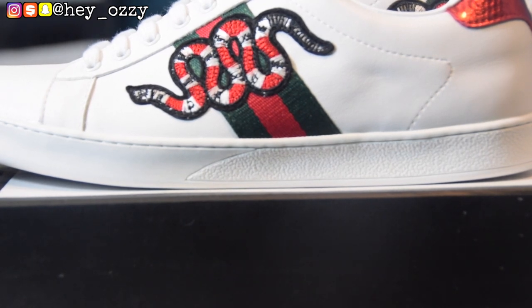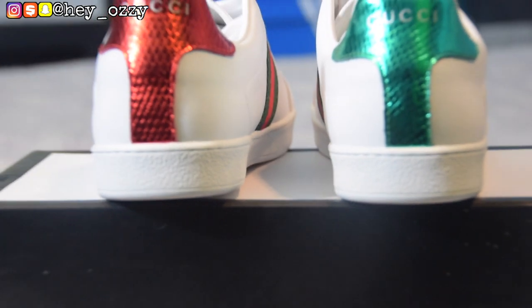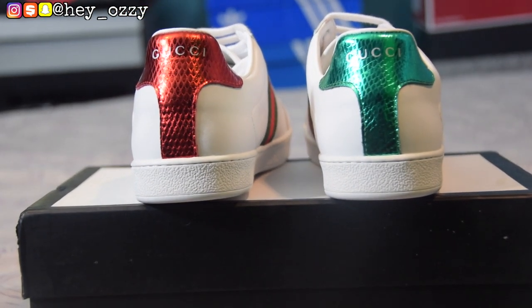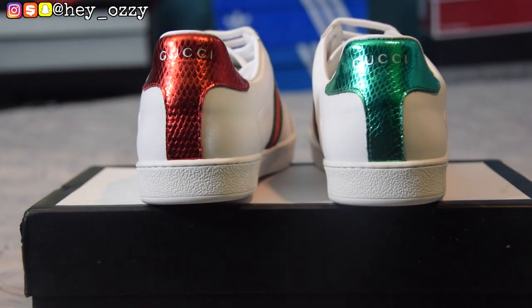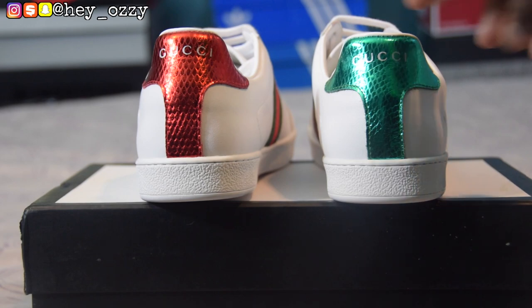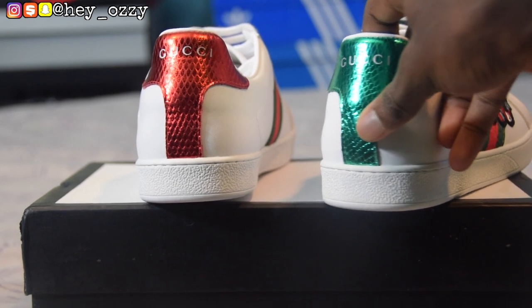That's not even the most standout part of the sneaker — the most standout part would be the back of the sneakers. On the left here it has like this shiny reptilian scale looking vibe going on, which is pretty cool. On the left it's red and on the right it's green.